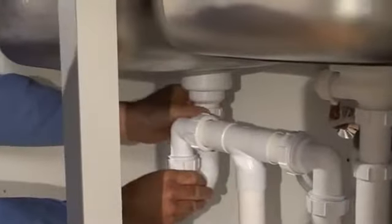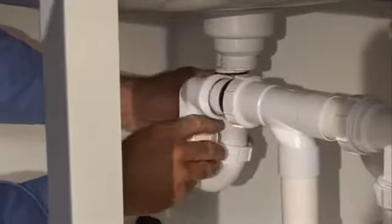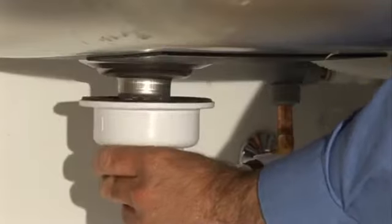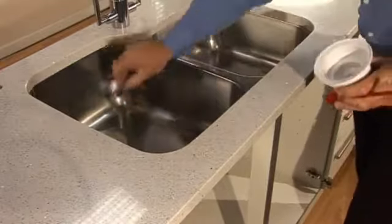The first step is to disconnect the trap and horizontal extension pipe from the vertical extension pipe. Next, remove the strainer assembly. You may need to clean the horizontal drain pipe that runs to the main waste pipe to eliminate any possible blockage.